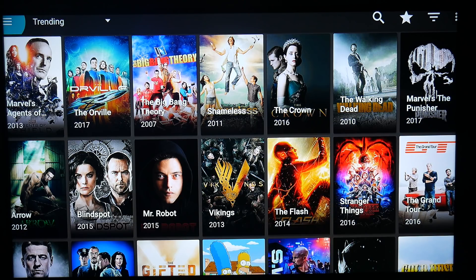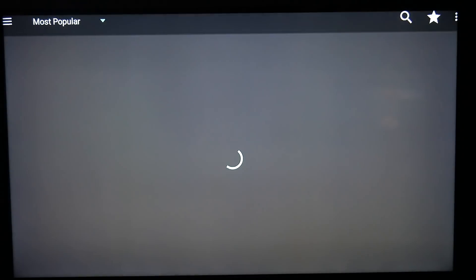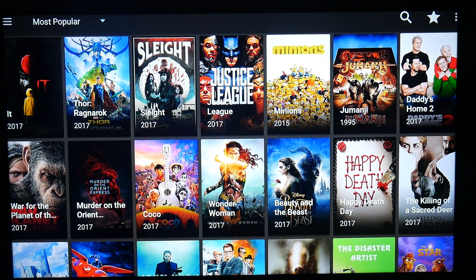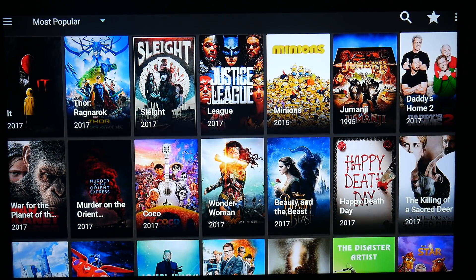If you want to find your movies, in the top left corner you'll see those three lines — those are the options. You're going to click that and you have the option to go to Movies. You click Movie and voilà, there's your movies. You just go through endless movies here.